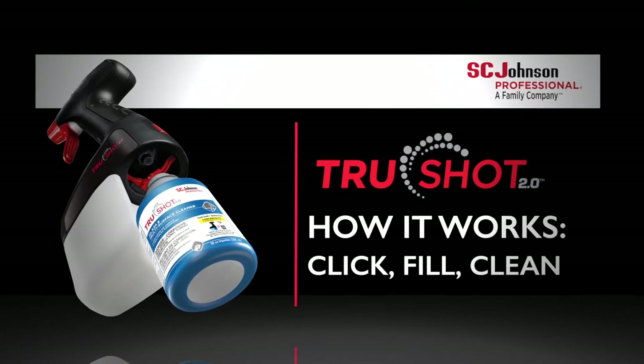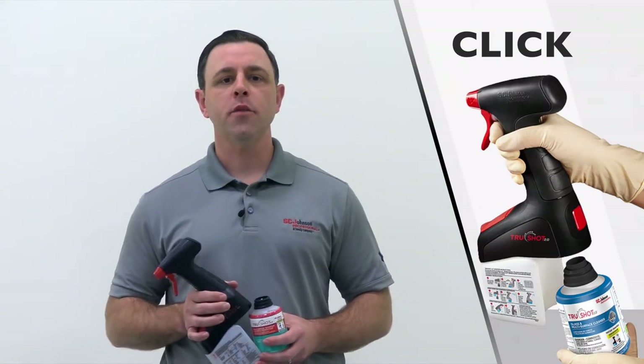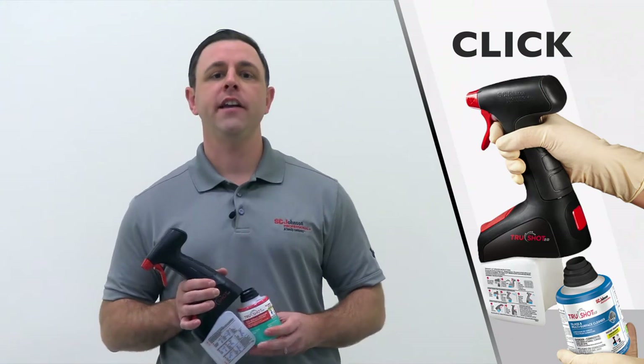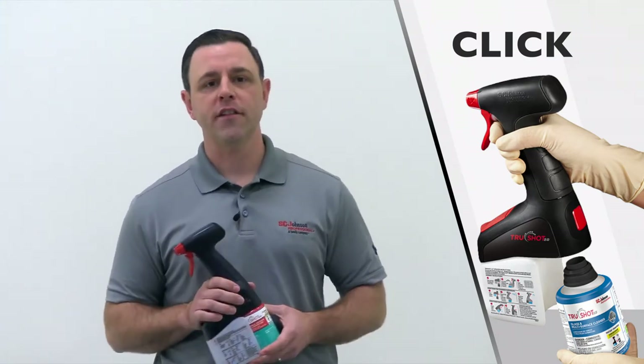Here's how TruShot 2.0 works: Click, Fill, Clean — three easy steps. Step one: Click. Durable snap-in technology. Simply snap the cartridge into the trigger dispenser and hear the click, assuring it's locked in.